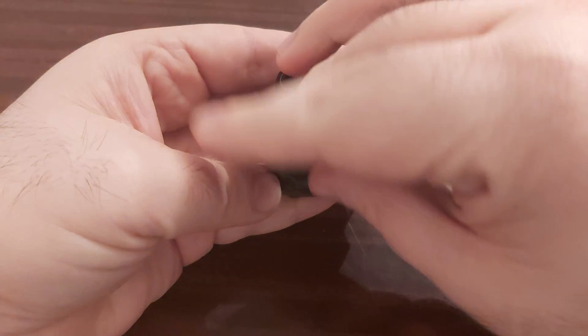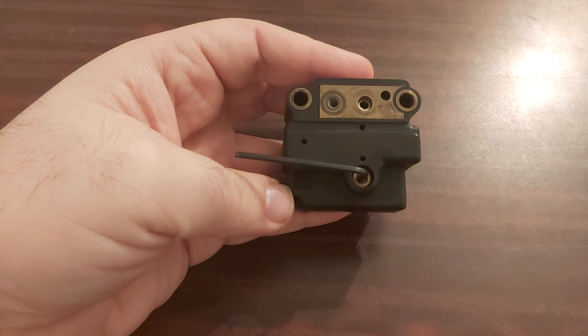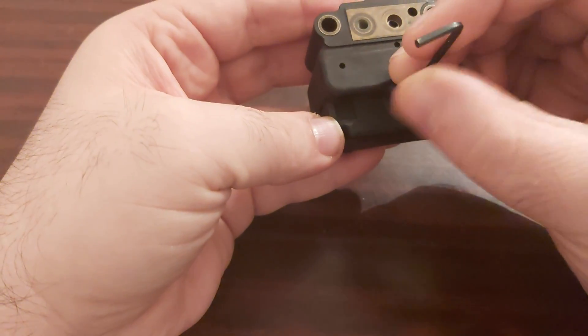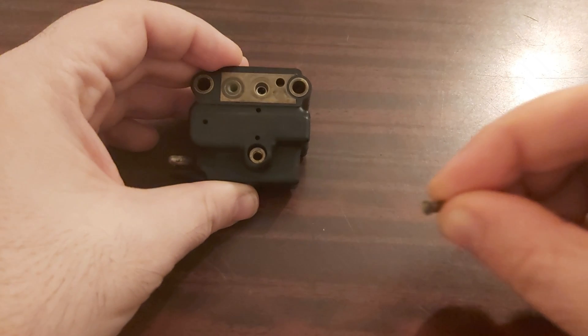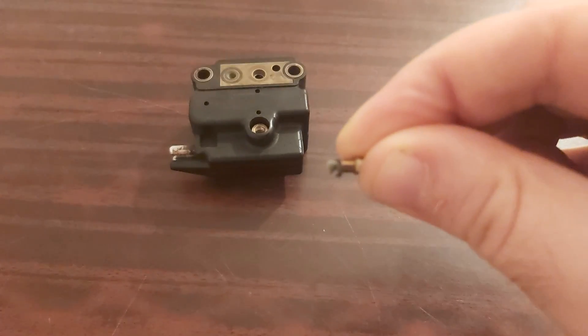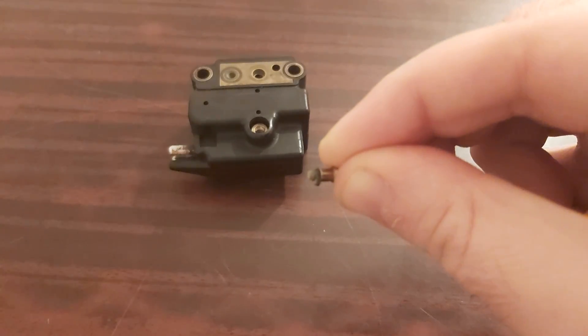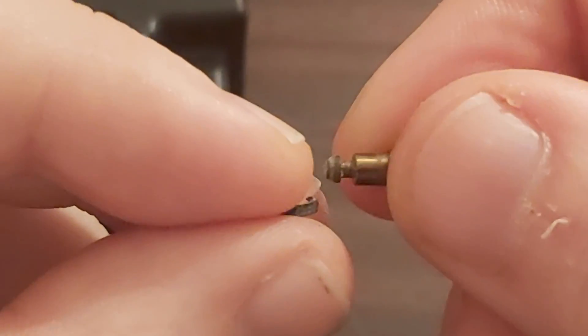Let's see how this adjusting screw looks like. Here the screw is almost out. This is how the adjusting screw looks like. And you have this o-ring on it, so if this o-ring gets ruptured then you will have to replace the EHA.